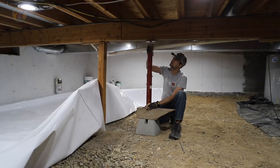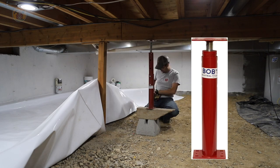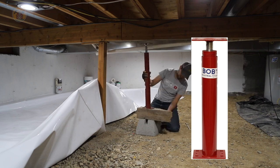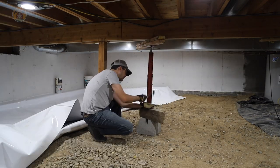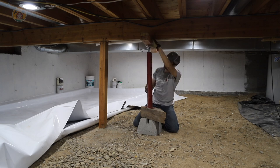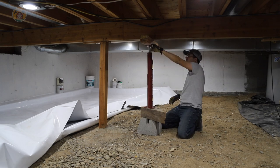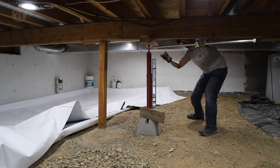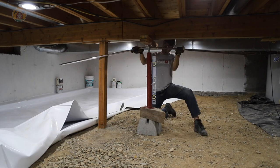Now we get to these 4x4 posts — they don't have them anchored to the main support beam for the whole house. They're just wedged in there with shims hammered into place. Very sketchy — not bolted into the ground, just resting there. So I had to get those up and got brackets to anchor to the support beam and to the floor. And instead of putting a 4x4 in there, I upgraded to a 4x6 just to give it a little bit more bite.